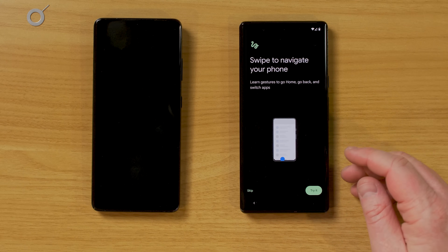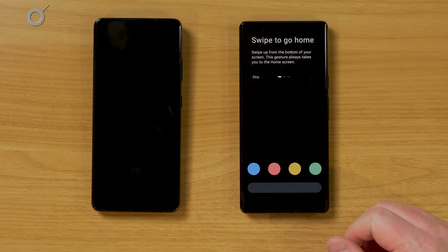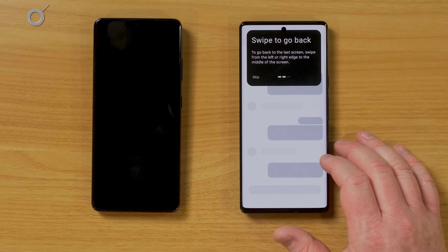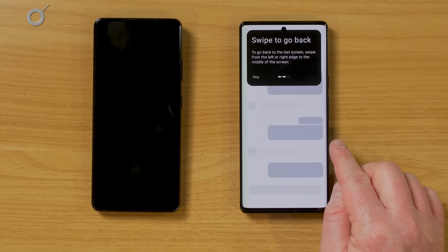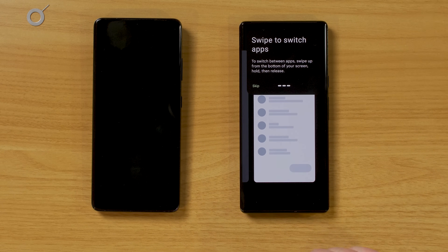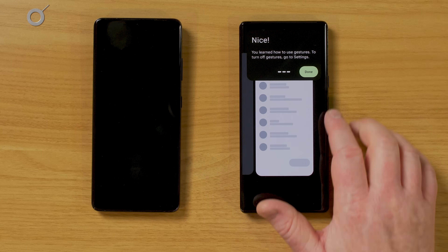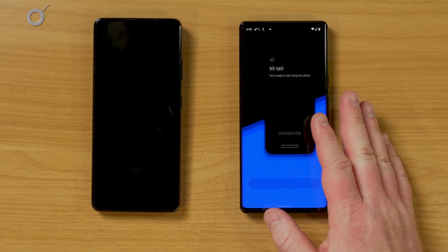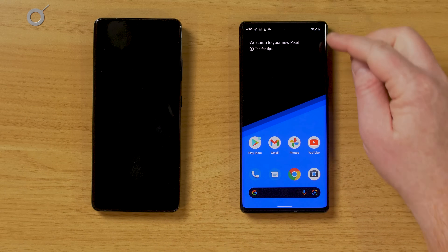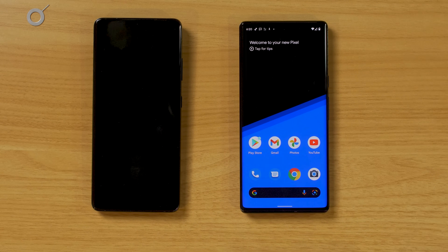Now we're going to learn about navigating the phone, as some other Android phones are slightly different. To go home, all you have to do is swipe up from the bottom of the screen. To go back, swipe from the edge of the screen in from either side. To switch apps, hold up and it goes to the recent apps menu, then swipe left or right to find the app you want. Now if we swipe up to go home, it copied over the background I previously had on my phone.